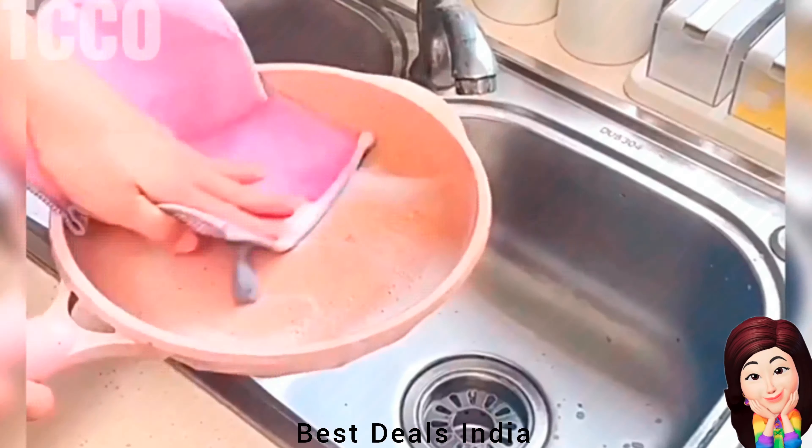5. Sealing Machine: Easily reseal original plastic bags so food will stop being exposed to dust and bacteria. Creates an airtight seal and prevents your food from tasting bland and stale, locking in freshness and flavor. Product link is given in the fifth link.